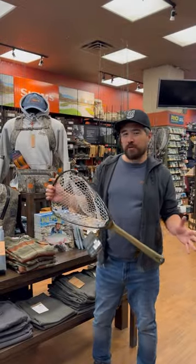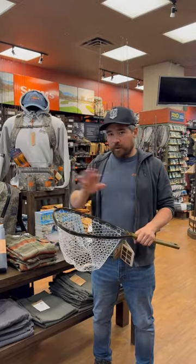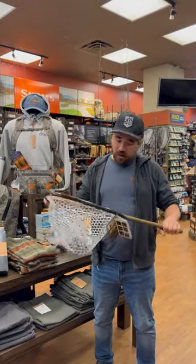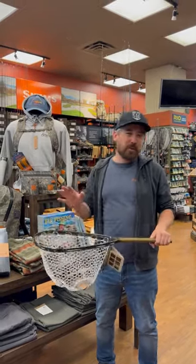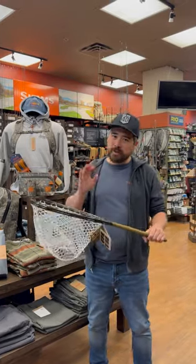Hey guys, it's Chris Nichols here from Boer Troutfitters and I want to talk to you guys about this brand new Fishpond net. The Fishpond Emerger is one of our favorite nets. It's got a long handle, it's got a big hoop, it's perfect for big trout on the Bow River. But when you want to go to the mountains you want something a little bit smaller.